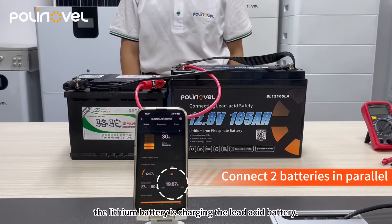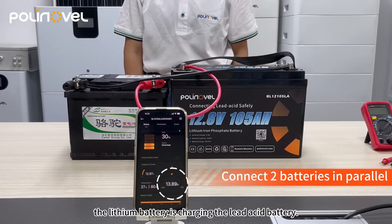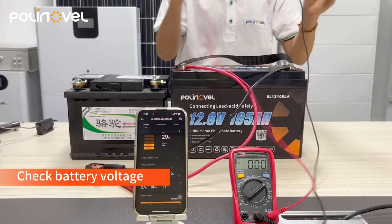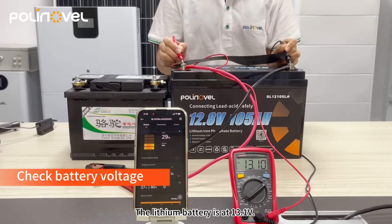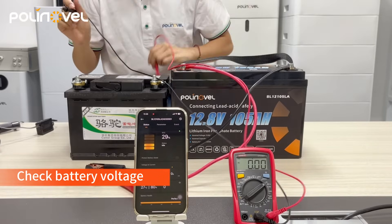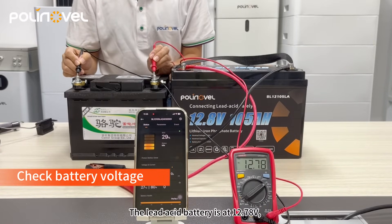As we can see, the lithium battery is charging the lead acid battery. The lithium battery is now at 13.1 volts. The lead acid battery is at 12.78 volts, which is higher than the 12.55 volts before.